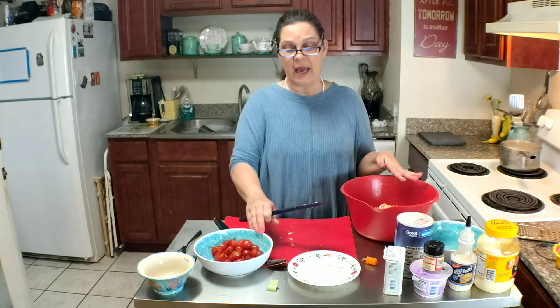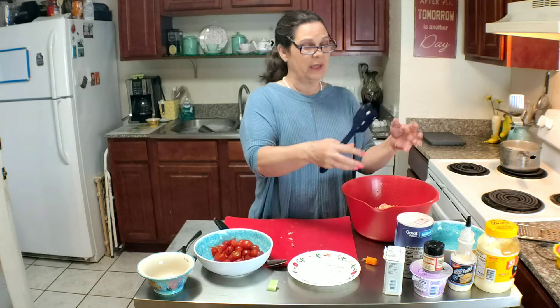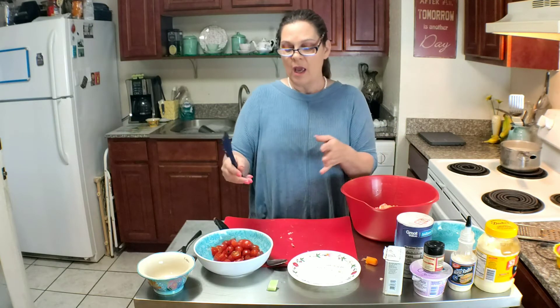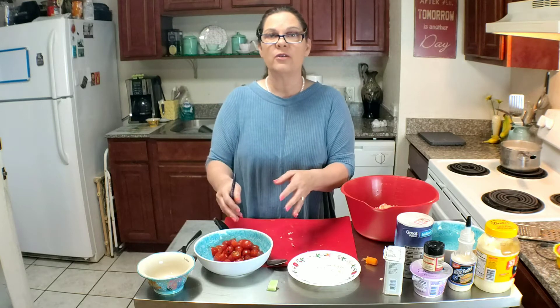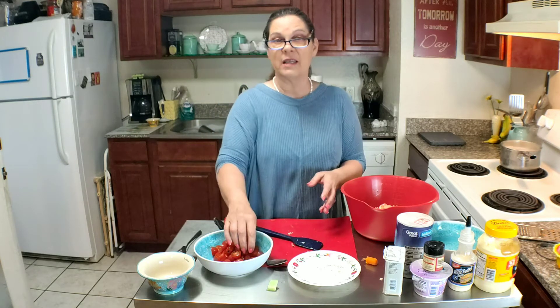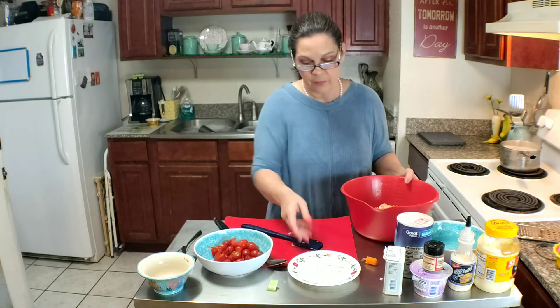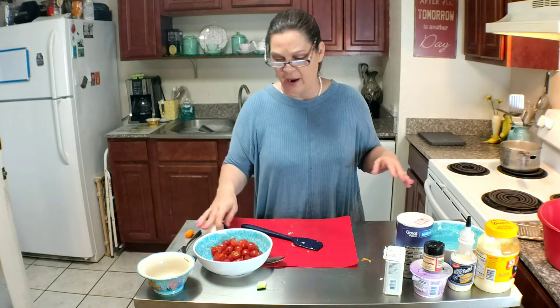Now we're not going to put these tomatoes in yet. We're going to wait till the salad is completely made and then we'll put them in and toss them just a little. That way the tomatoes will maintain their integrity and not get smashed all in the salad. I'm going to set our bowl aside for now.